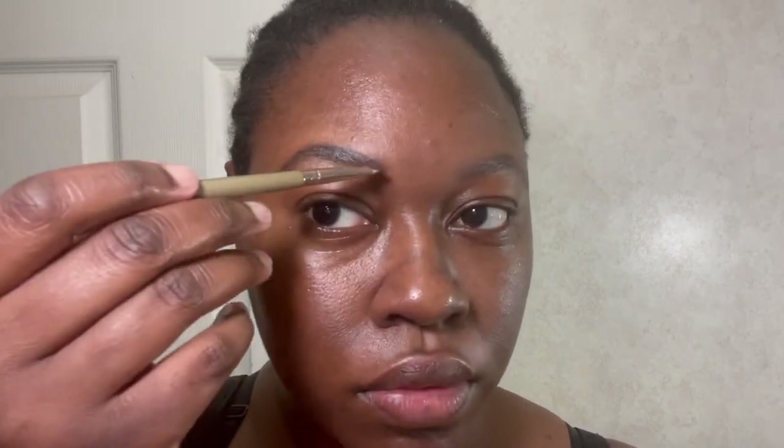Hi guys and welcome back to my channel. My name is Tati and today I am bringing you guys a no makeup makeup look as well as the review for this braided wig that I have on.